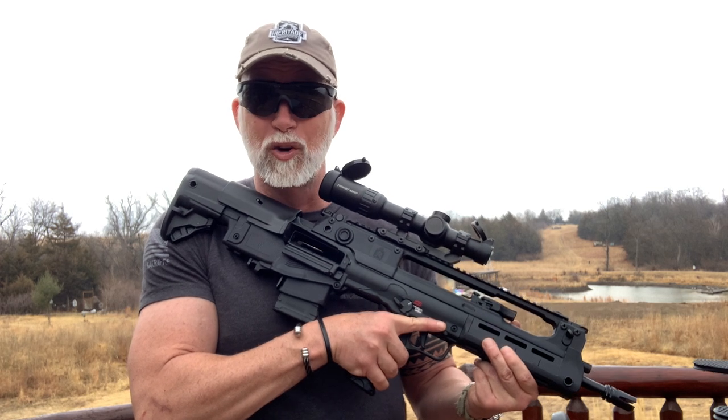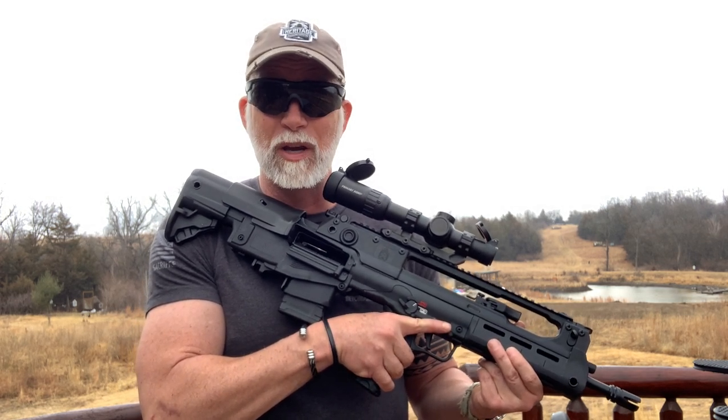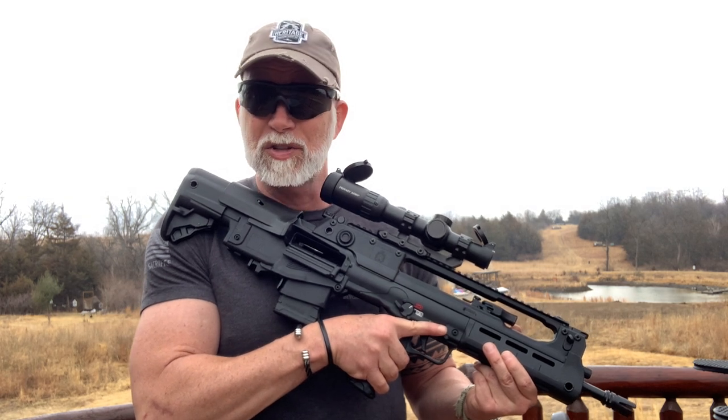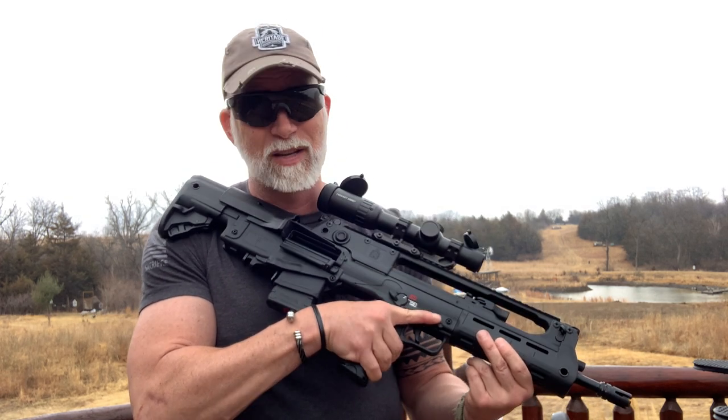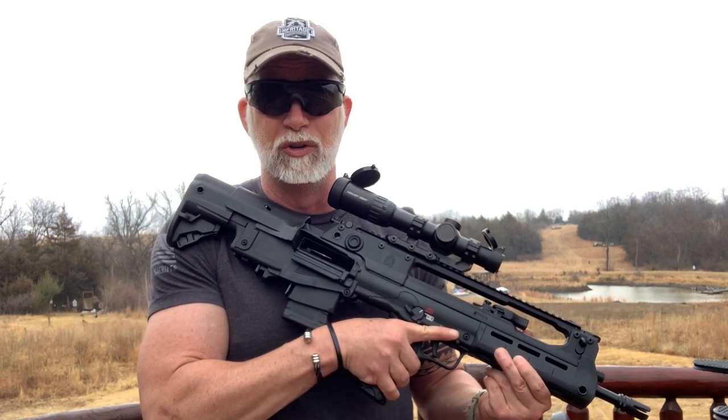So, this is it — the Hellion. It looks pretty darn cool. So much so that it actually got my son interested in shooting again with me, which is a huge bonus. Let's take a quick look at the specs and tech, then up close to check out all the features before we start shooting.